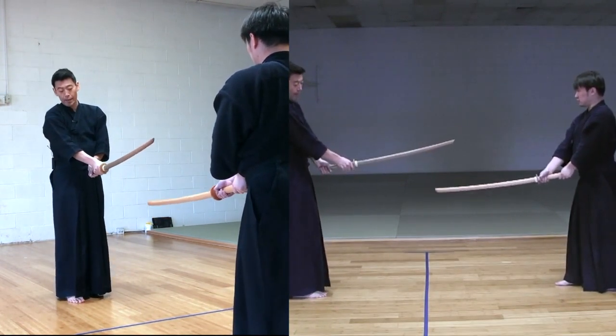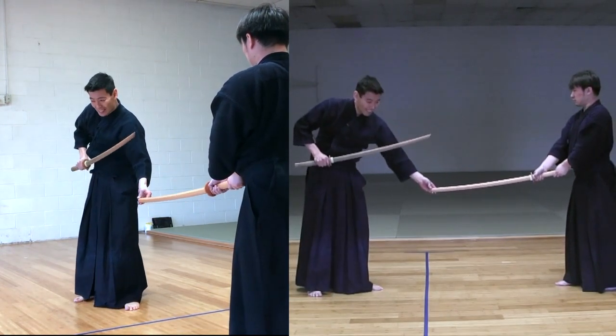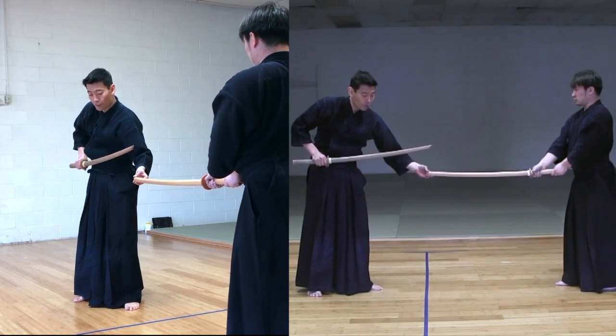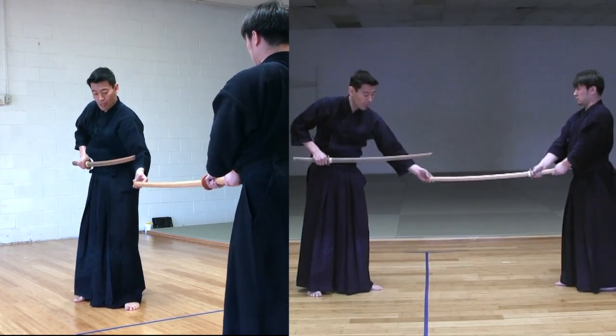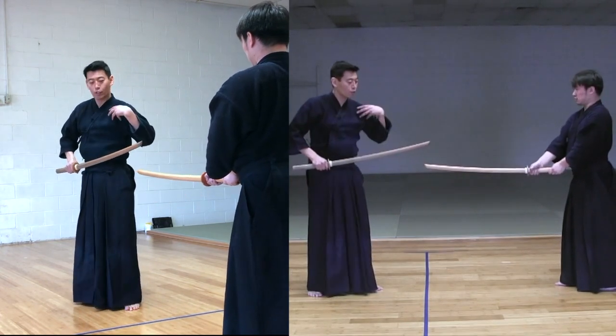Uchitachi is coming up, and slightly when he comes up, you're going to lower your sword just a little bit. You do not have to turn your sword — just a little bit.